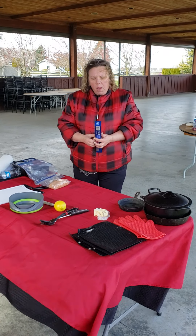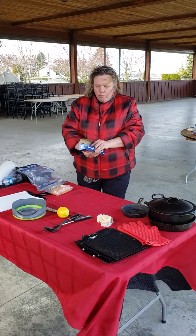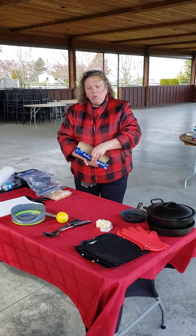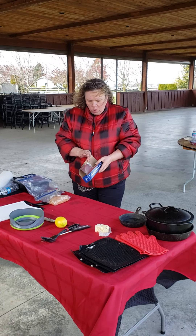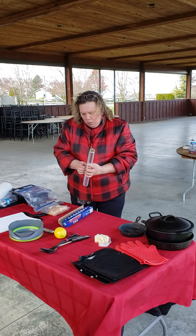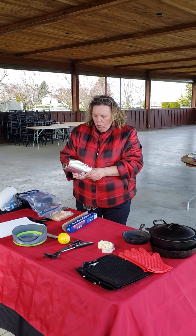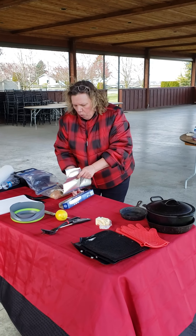Hi everybody, this is Lydia from Campfire Chef. Some of our crew that works with us and coaching this stuff said that I should do some films of some of the simple things that I do when I go camping, because some people may not quite know, and it would also just be fun to kind of follow and watch.